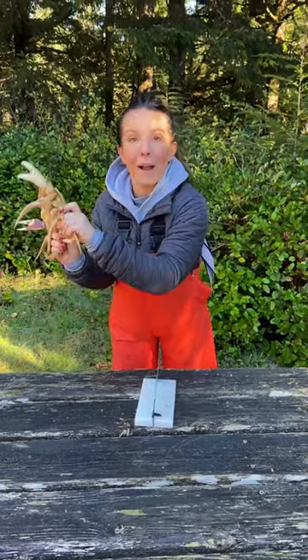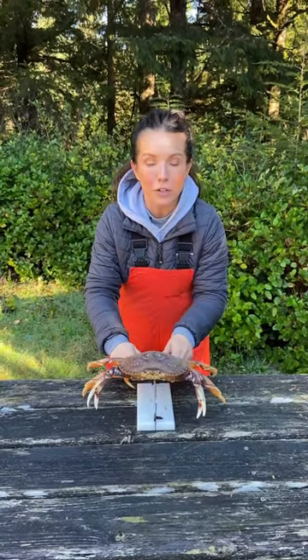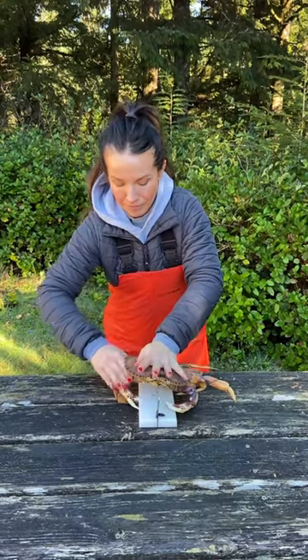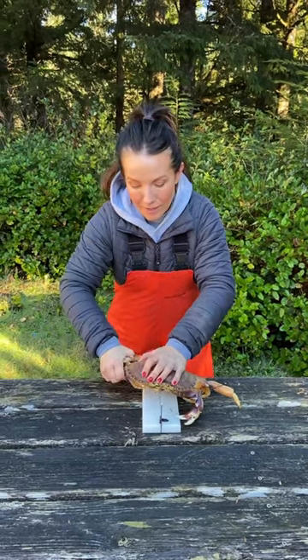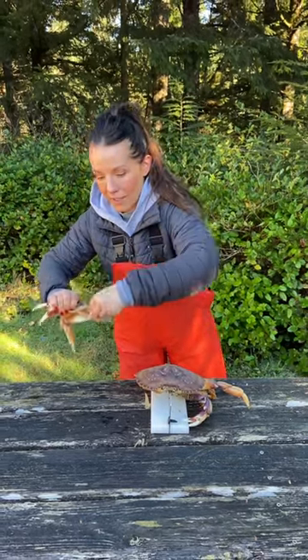You're going to take the crab, grab it by its back two legs so it can't pinch you, and put it down on your Kraken Crab Cleaner. Give it a couple smacks — you don't want to break it all the way through its back shell. Then rip that, give it a shake, and get all the guts out.